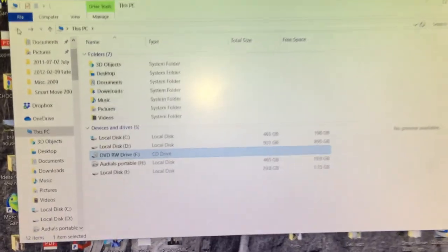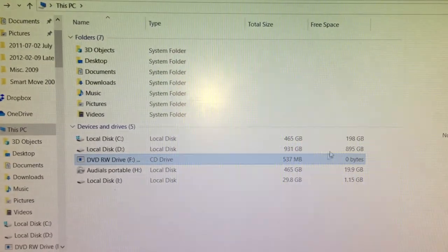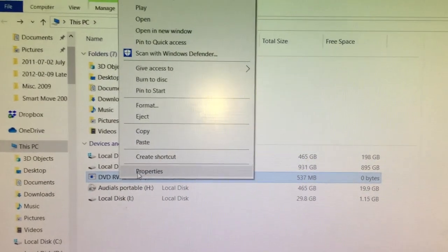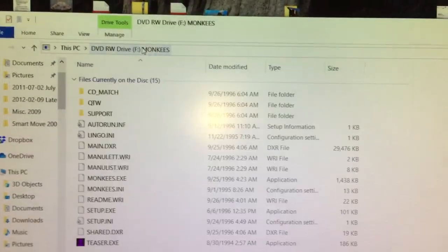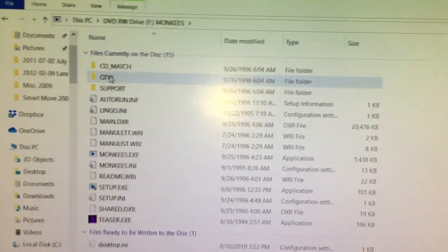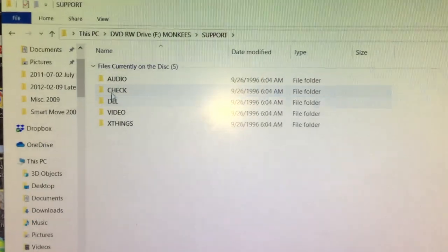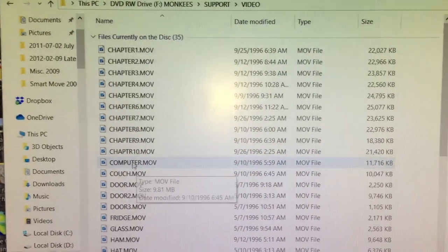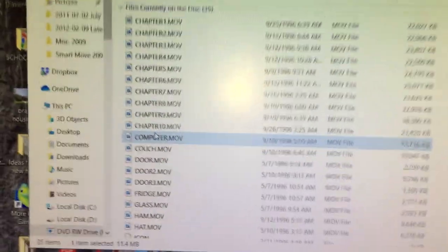I've already got my file explorer window up — here's where it's going to pop up. I'm going to right-click and go to Open, and this is going to show all the video files. What we're looking for is under Support, then under Video. I'll go right here to Computer, which I believe is the Monkees versus Machine video.